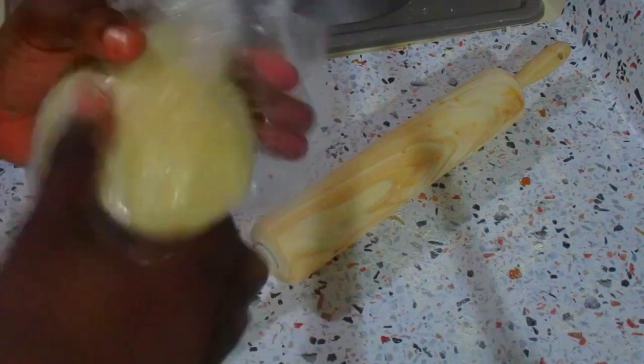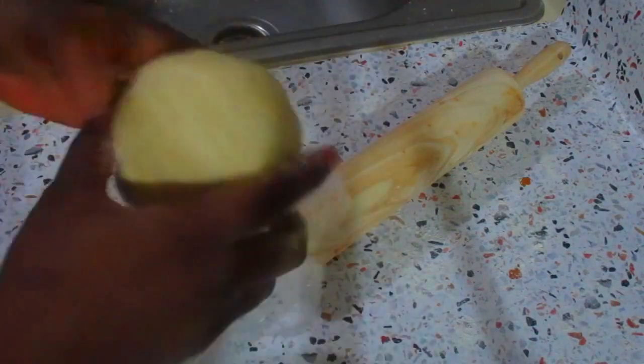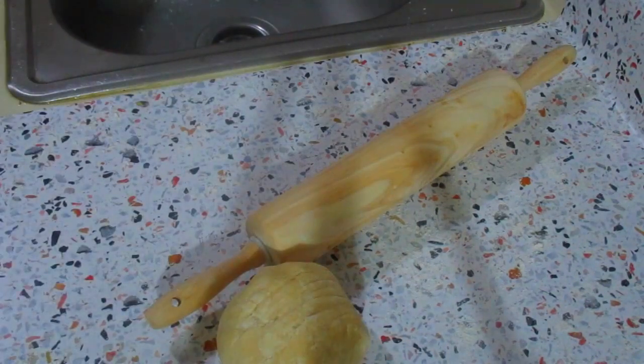I've put my oven at 375 degrees and I'm pre-heating it. Now I'm going to lightly flour my surface. I'll put my dough out and also flour my rolling pin.